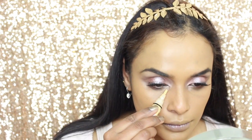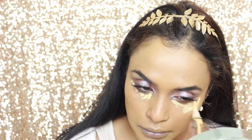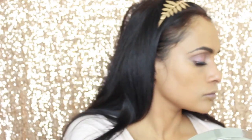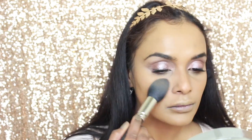I'm taking my LA Girl corrector in yellow, highlighting just under my eyes, around my mouth, and on my forehead, then blending it through. I've decided to go for a subtle highlight today, taking that yellow shade from the Wet n Wild Contour Palette and setting all the highlighted areas.